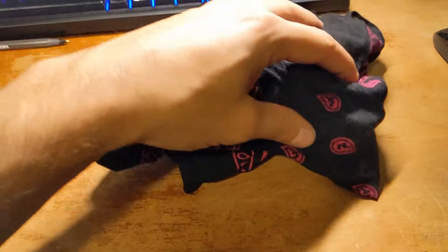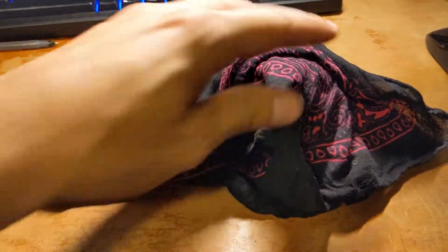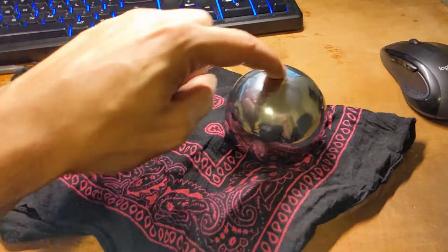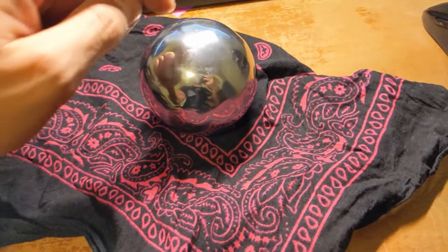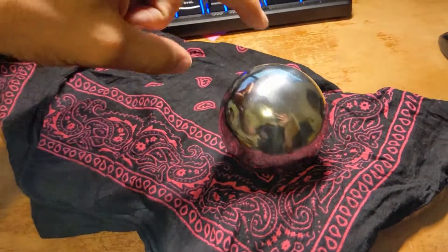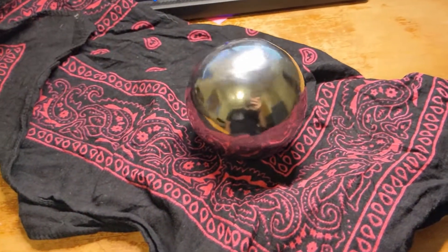And this is what we got. After probably like 20 minutes of buffing — not half bad. Pretty much all the nick marks you see in it are from when I dropped it while buffing, because it was so slippery.